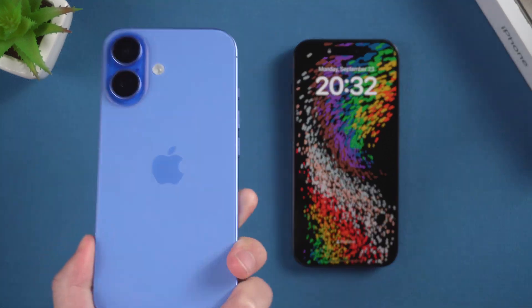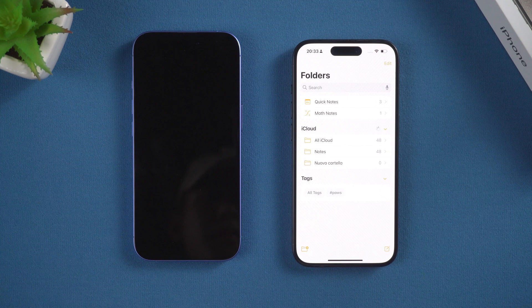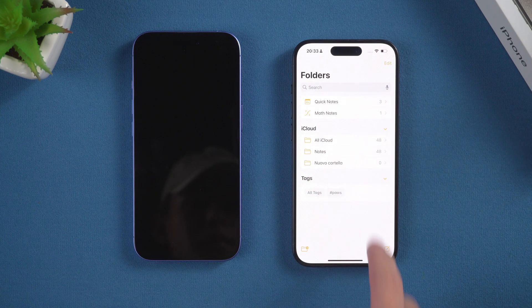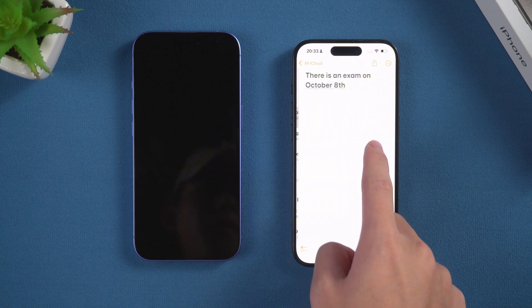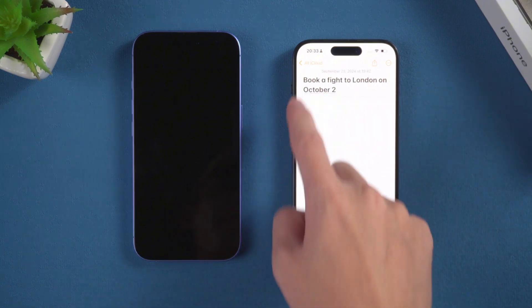Hey everyone, welcome to the Tenorshare Channel. Ready to switch to a new iPhone but dreading the thought of moving all your notes? Don't worry, we've got you covered. Today we're going to walk you through two methods to transfer your iPhone notes seamlessly. Let's dive right in.